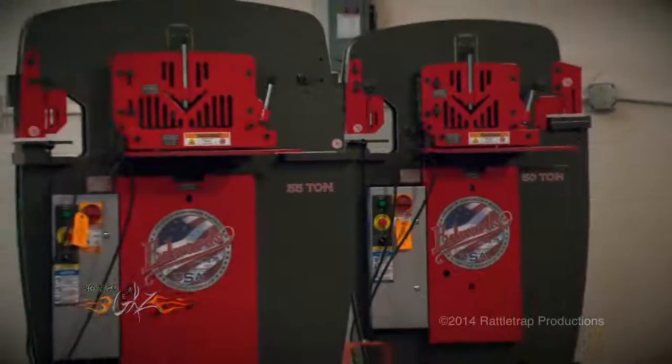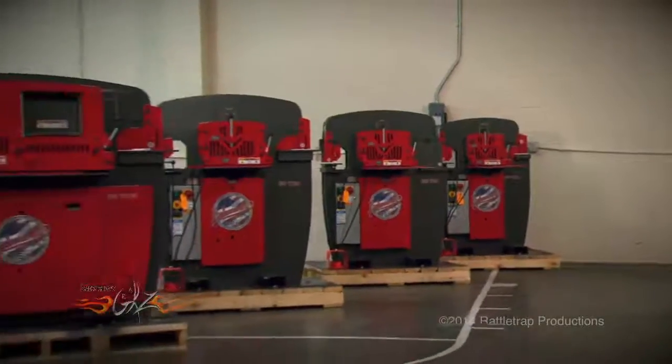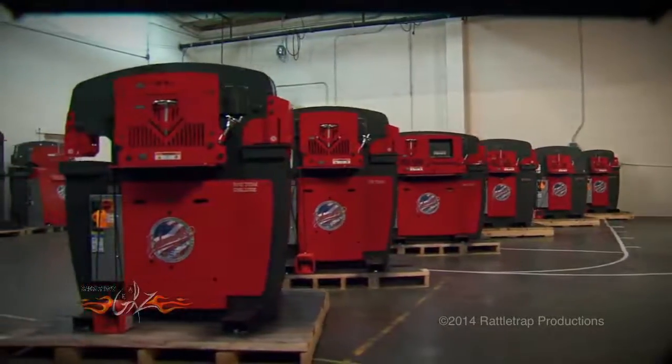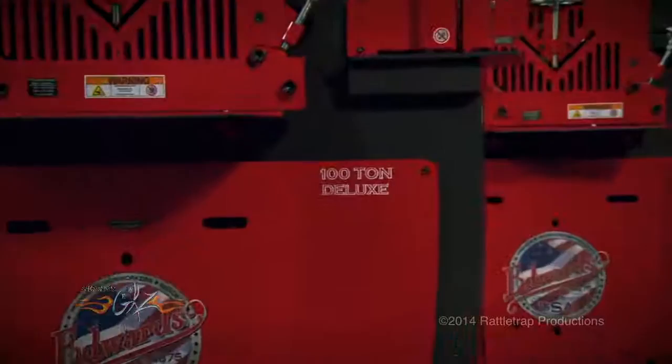Edwards has a whole range of ironworkers that start with a small 50-ton, and then slowly step up to the 55-ton, the 60-ton, 65-ton, 75, all the way up to the massive 100-ton deluxe.